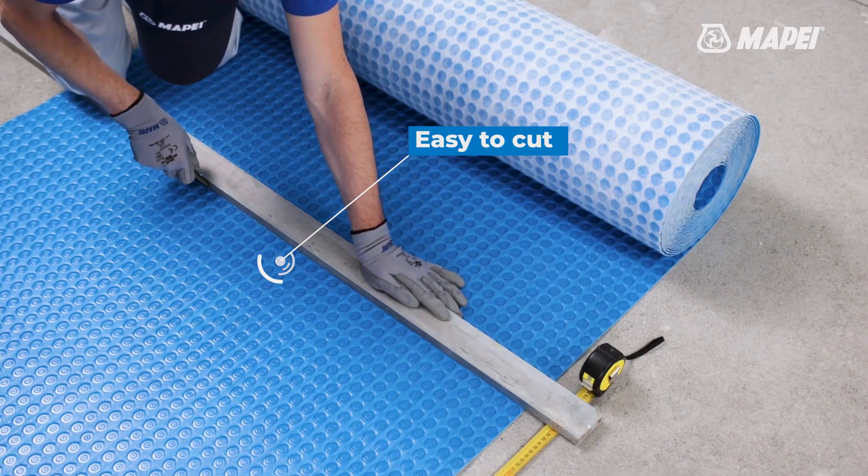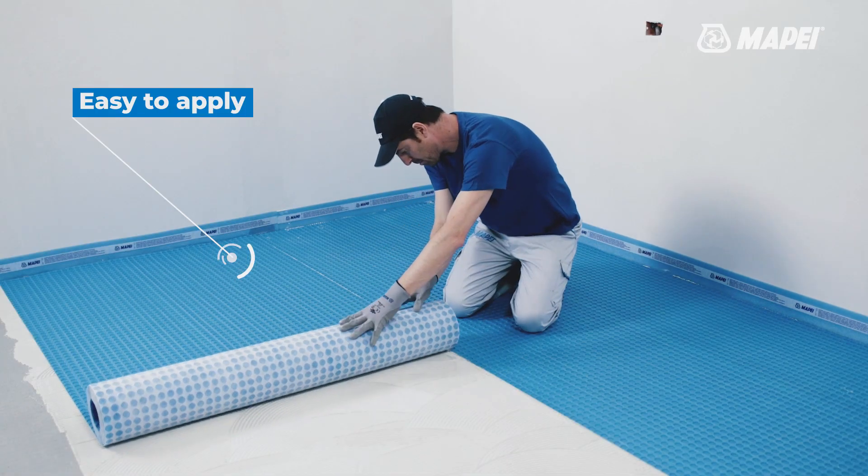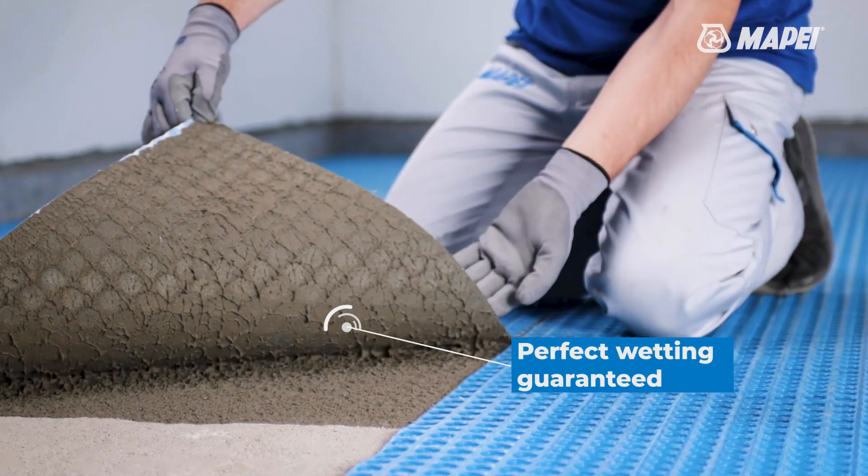Easy to cut with a utility knife directly on site and then bond with minimum class C2 MAPEI adhesives. The fabric backing ensures good wetting of the membrane to ensure a highly effective bond.